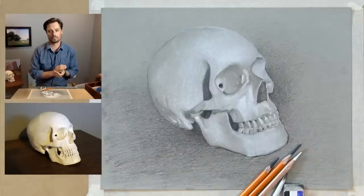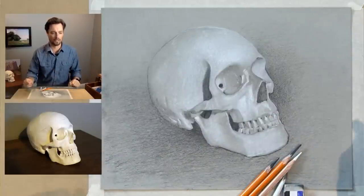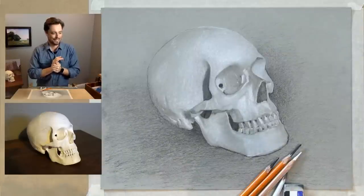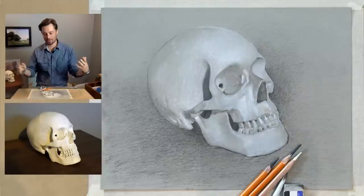Hello everybody. Welcome. I'm Scott. This is Drawing Together with Artist Network. We are here going to be working on this drawing of the skull. Welcome back everybody, a lot of familiar faces and names. I'm really excited about this one. This is another kind of do-over.